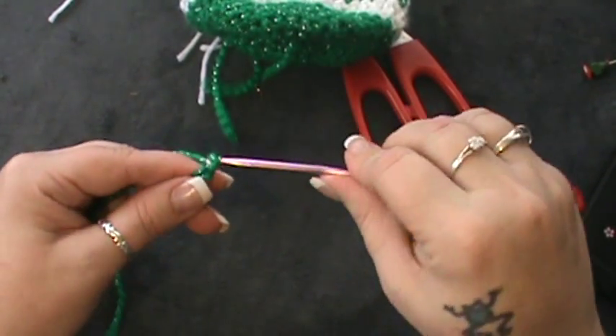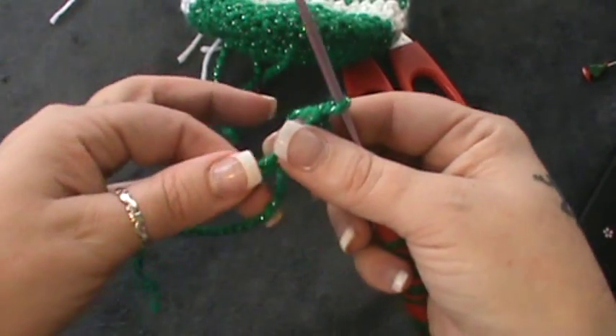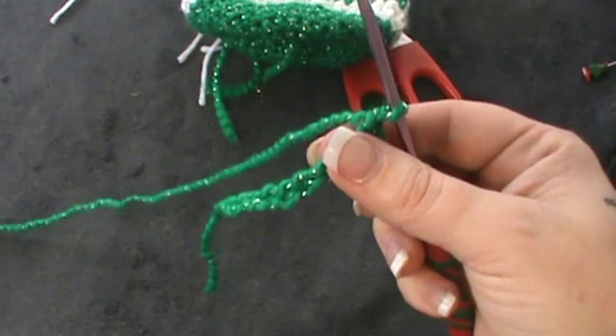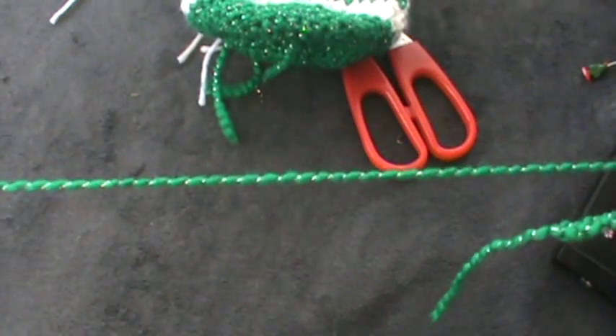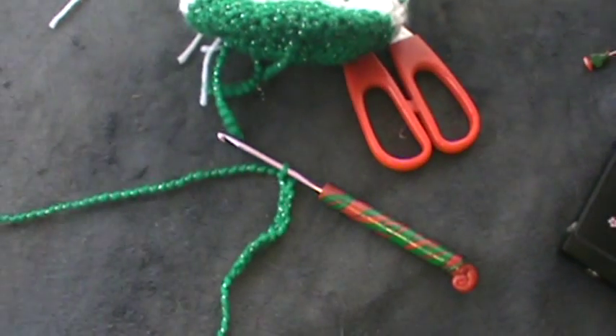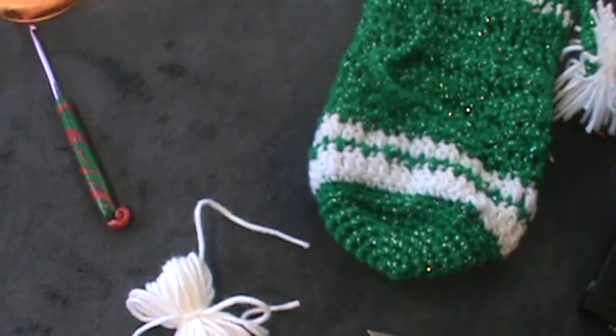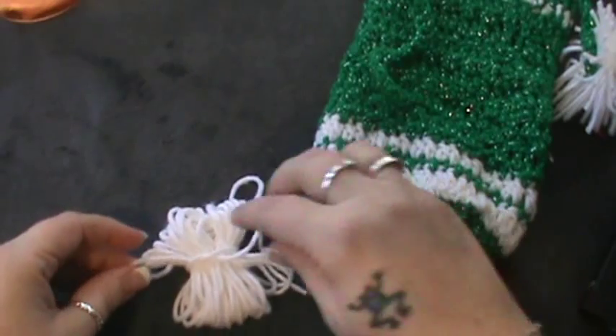When you get to 75, just start slip stitching back across all the way to the end. You will then disconnect with your yarn and then we will do the pom-poms — meet you back up. Sorry about that, I had a visitor so I had to run off real quick.